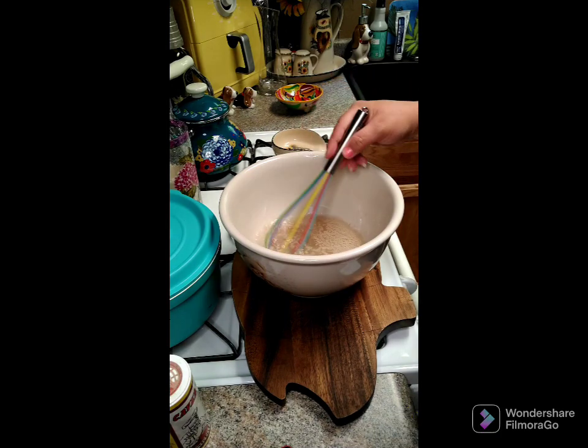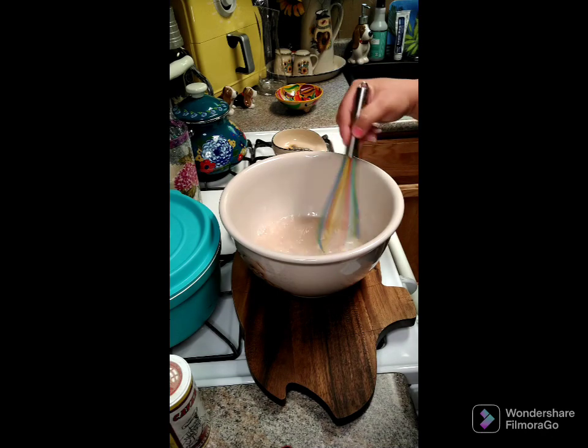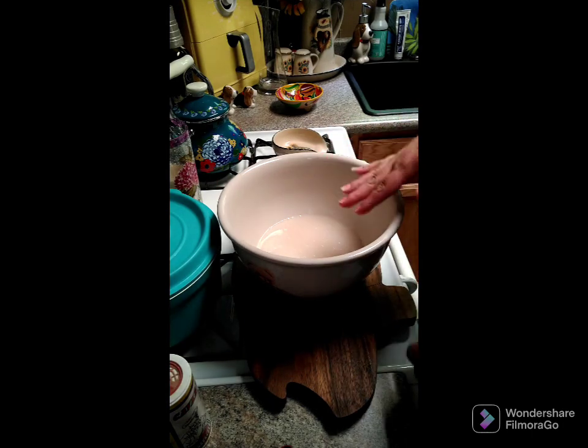You want it to get bubbly. Go ahead and give this a little stir and then allow this 10 minutes. Now there's bubbles all on the top — the yeast is activating.